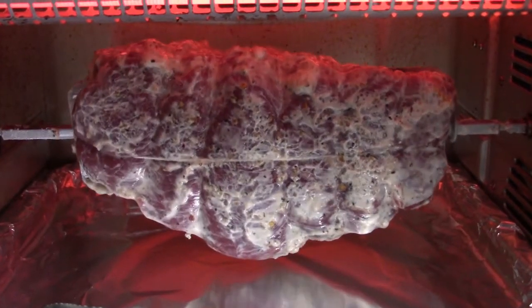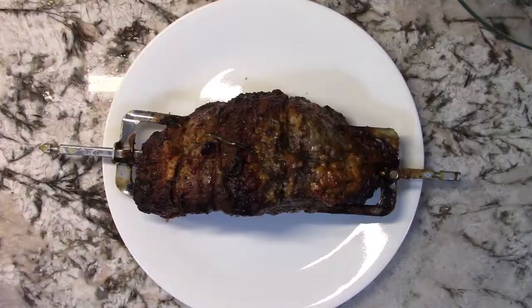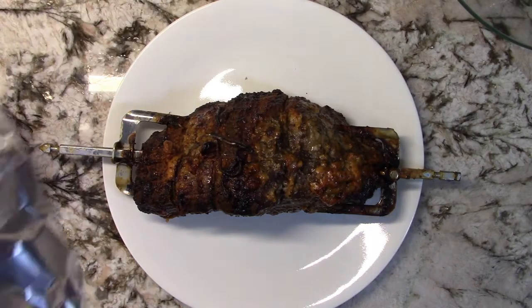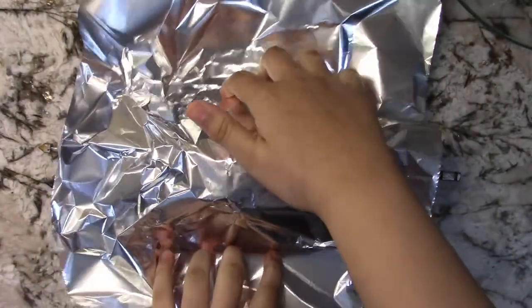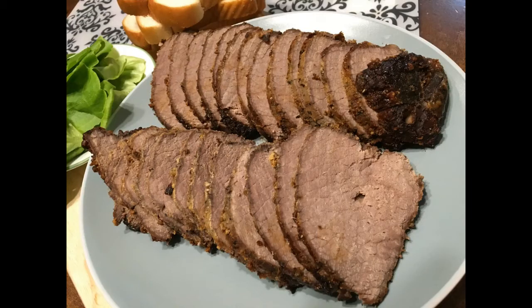I cannot wait till this is done! Once you take it out of the oven, you can cover it for 15 minutes, then you can slice it. Thank you for watching — please leave a like, comment, subscribe, and share my video.